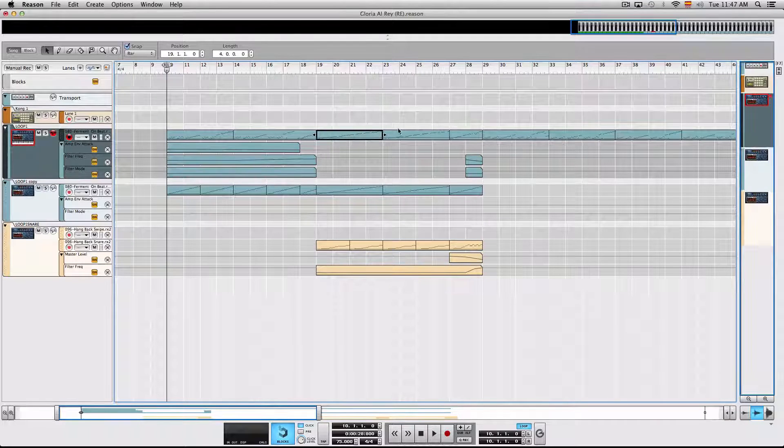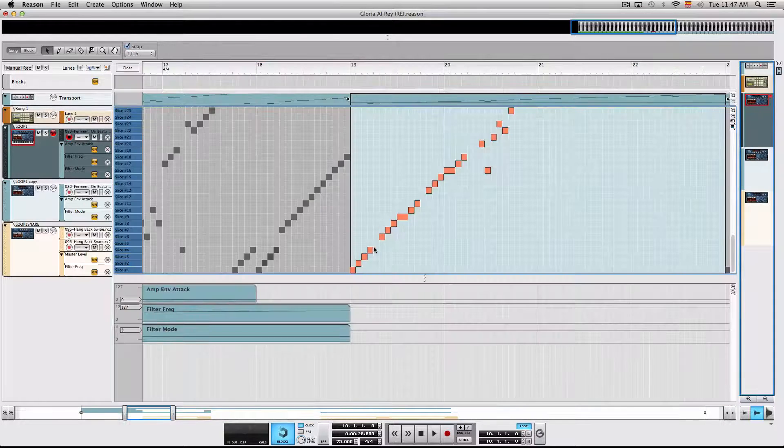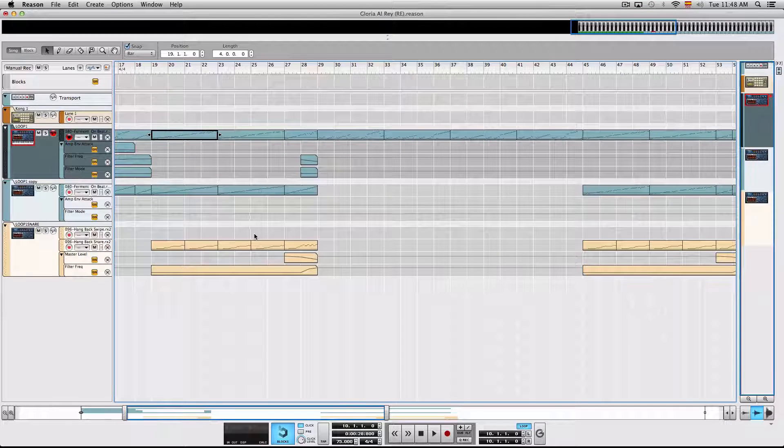I really liked the beat in the chorus but I didn't like the snare sound. So what I did is I deleted the chops with the snare and then added another Dr. Octorex with another new snare sound.